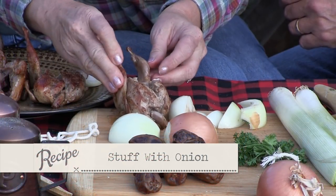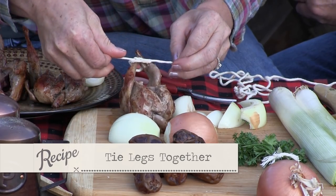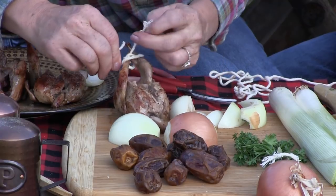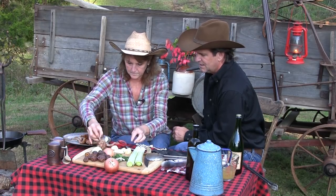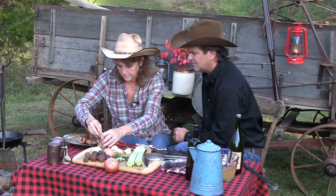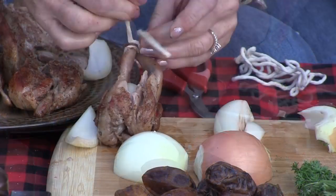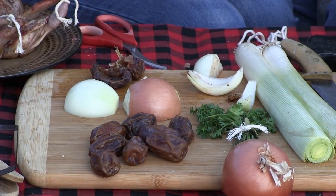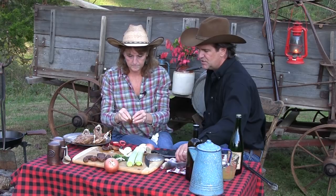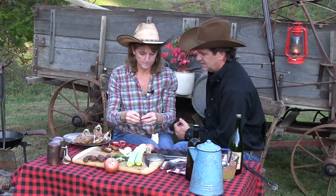We're going to take this onion and kind of stuff it in there. Now we're going to tie his little legs up — that's just to hold him together and keep all that flavor in, keep the onion in there. We want that chest cavity to stay together as much as we can. Now we're going to take some dates and pit them, and cut those up into six or seven pieces — we'll have these on standby. You could use cranberries, but dates are yummy and good for you. It's going to give it a little sweet.